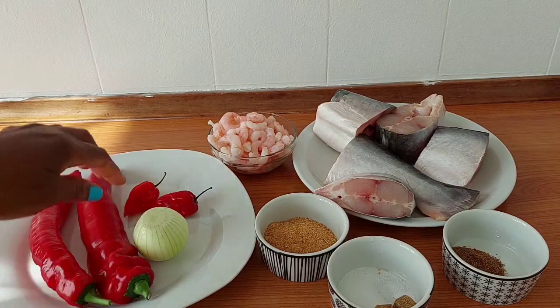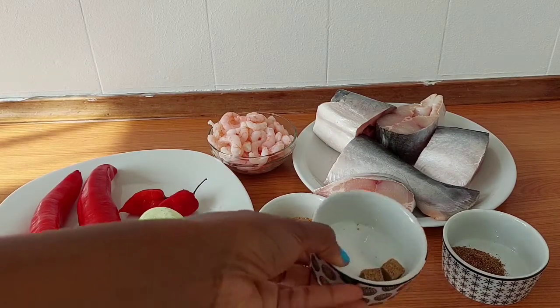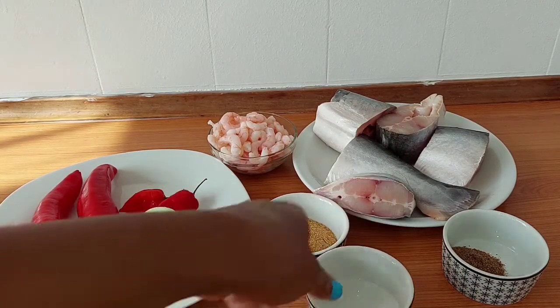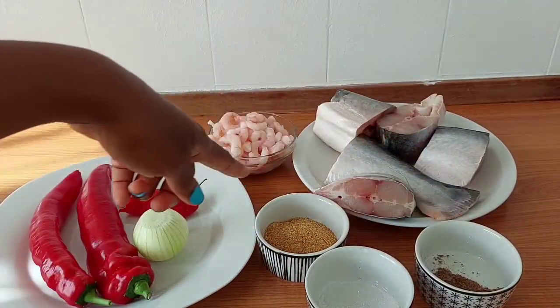The ingredients are: onions, pepper, crayfish, seasoning cube, salt, pepper soup spices, fish, and shrimp.